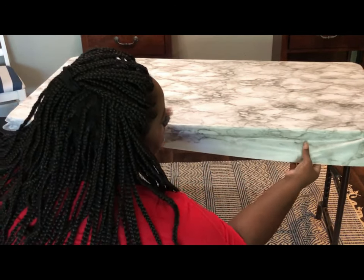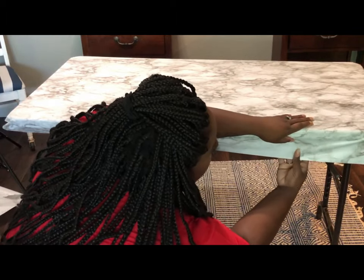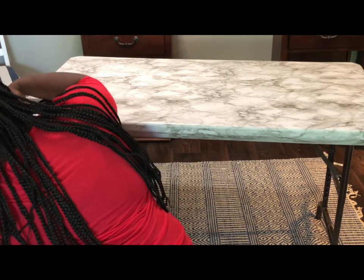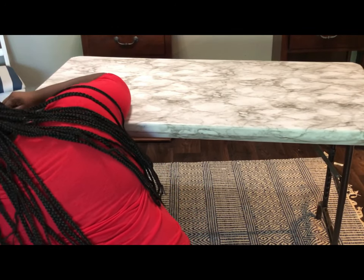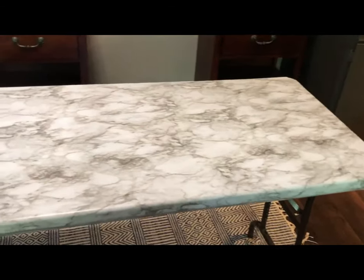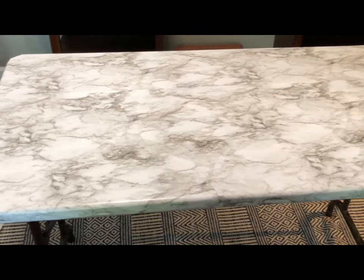Here I'm just making sure that all of the edges fit taut around the table. After you have gone around the table completely and made sure that the contact paper is adhering, you are now done.